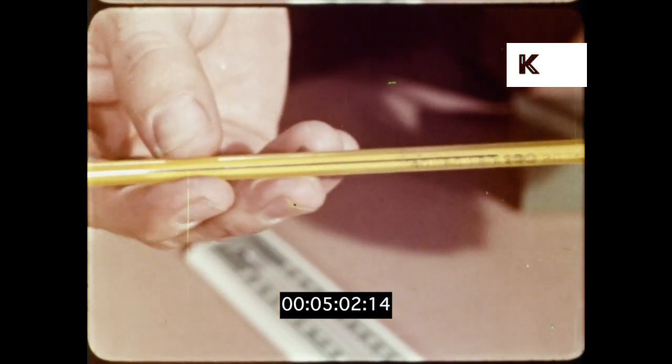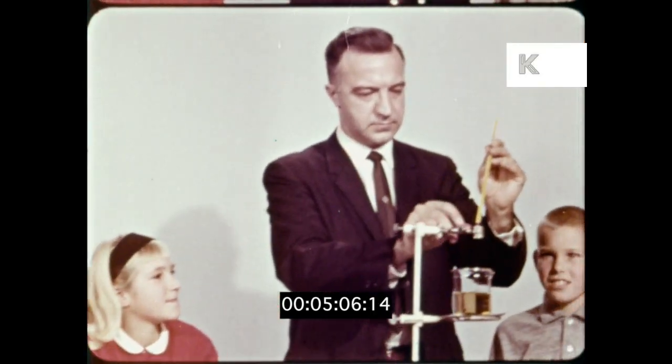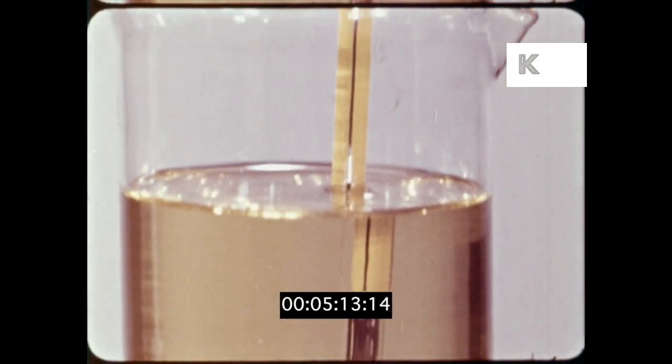This is a liquid thermometer containing a liquid metal called mercury. At the North Pole the mercury would freeze, but it can measure the temperature of some very hot things such as cooking oils.